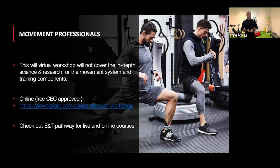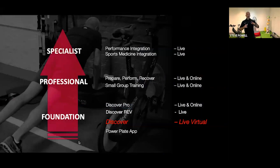Please post questions in the chat as they appear. This session is the virtual discover workshop. We deliver this course live, and we have a pro version typically delivered on-site for clubs, trainers, and medical professionals. We then have a certification called Prepare, Perform, Recover within our professional pathway, and also small group training. Look out for these programs coming soon as online options.